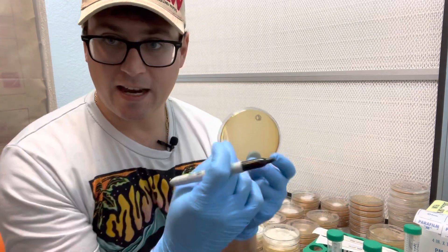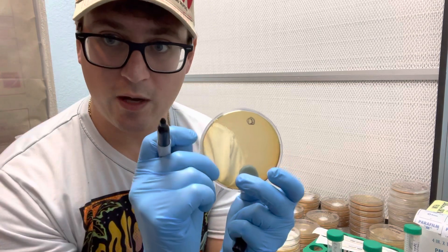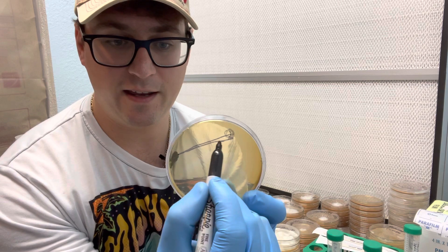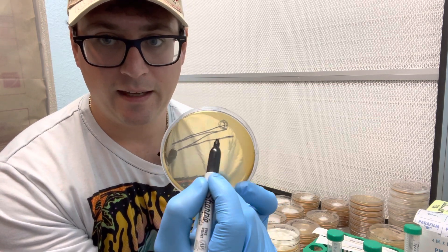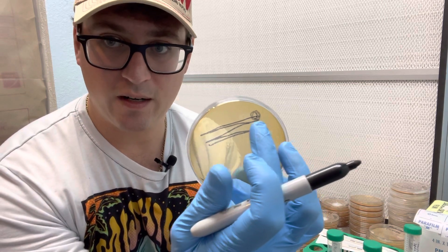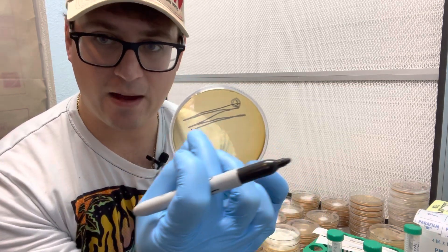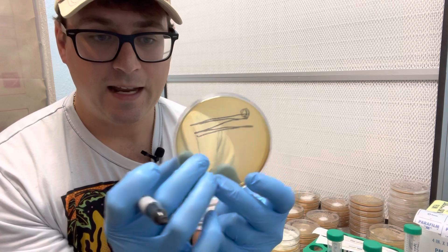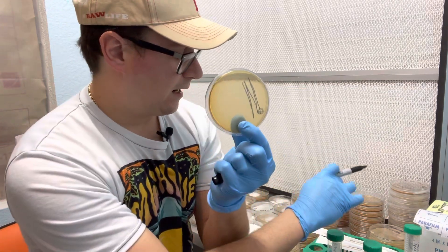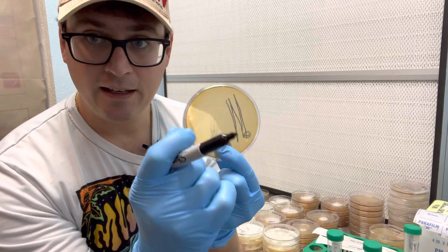Then I'm going to take a second swab and use one side to spread those spores along the surface of the plate. That way we're taking a high concentration of spores and kind of stretching it out across the petri dish. Next I'm going to rotate that plate and use the other side of that swab to spread the spores further.